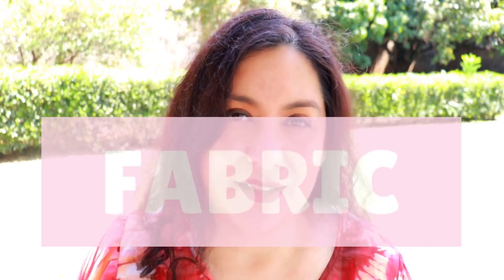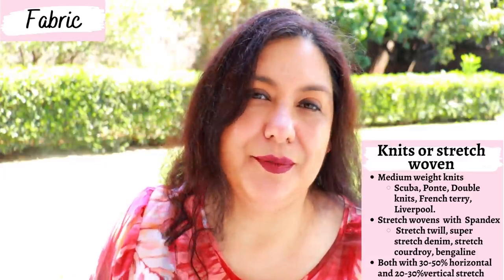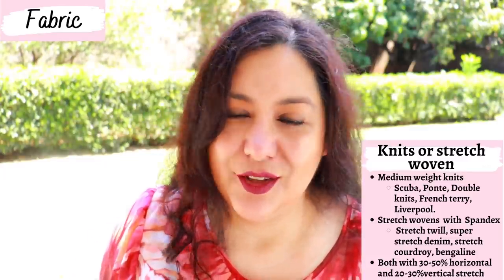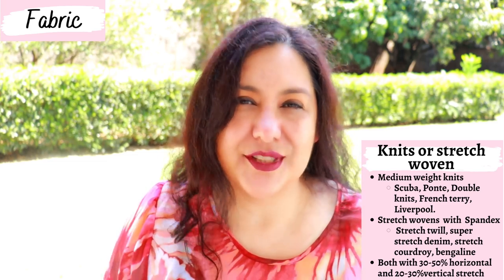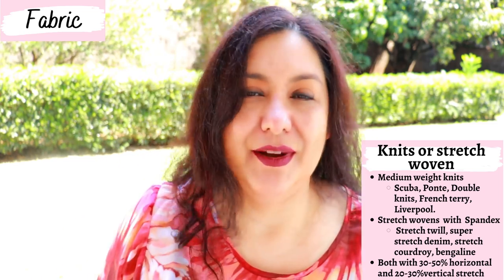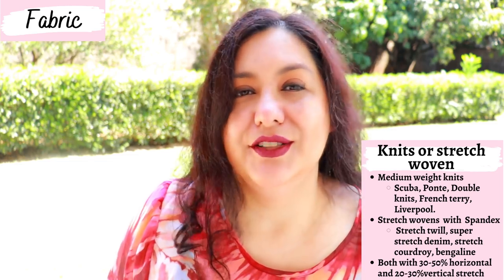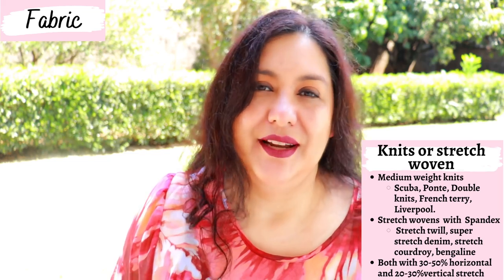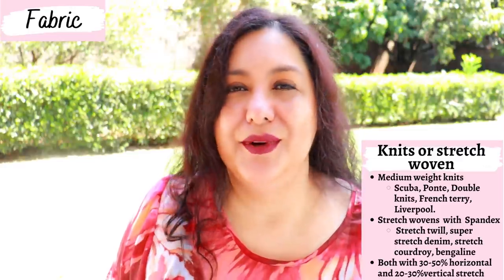The Vienna jeggings are designed for knit fabrics or some stretch wovens, but I'll touch on that. When working with knit fabrics, they need to be medium to heavy weight. You can't use lightweight knits, and fabrics without great recovery like rayon spandex, modal spandex, bamboo, or ITY won't work. You need medium to heavy weight fabric with at least 10% spandex — cotton lycra, heavy cotton lycra, ponte if it stretches the right amount, double knits, scuba, or athletic knits. Those are the types you want.